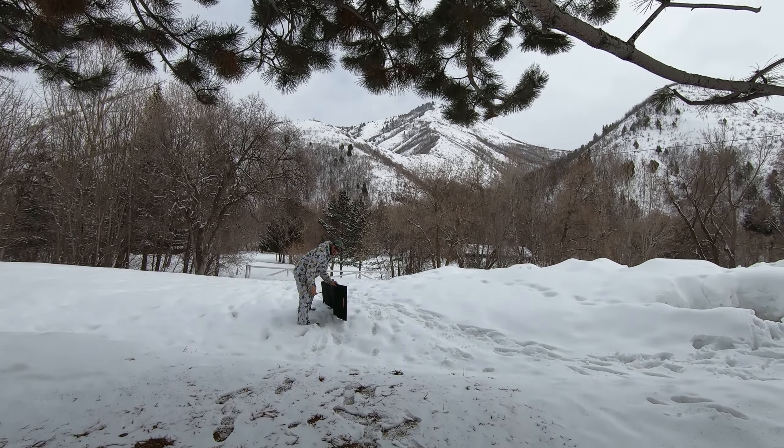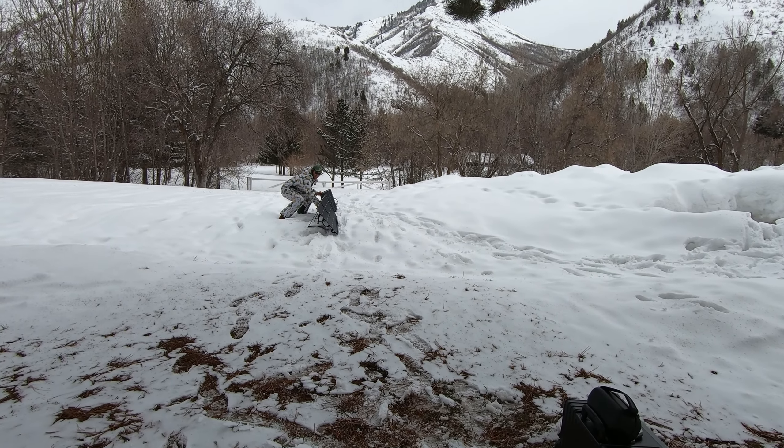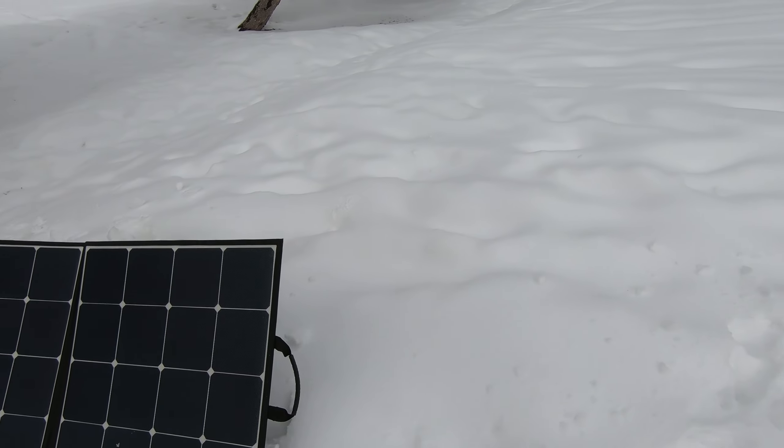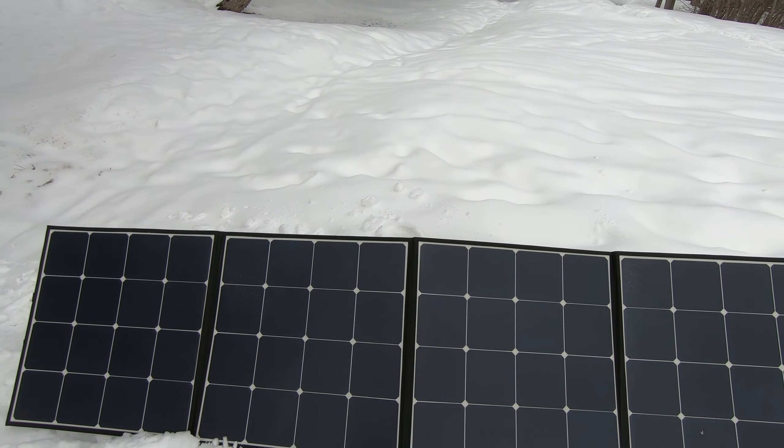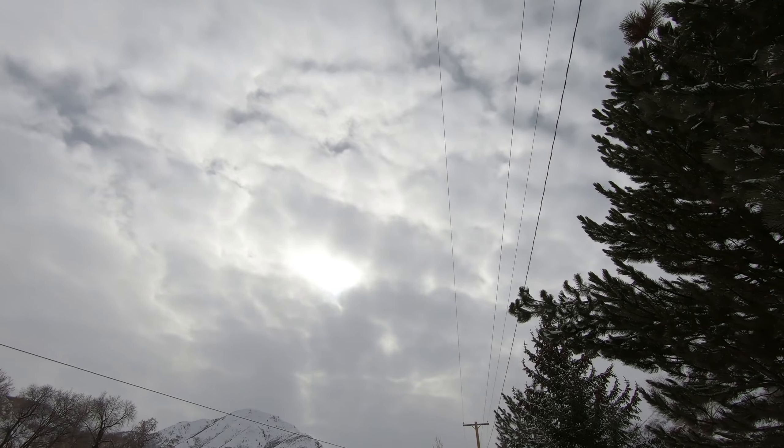On the back of each one of these they have a little leg. Honestly though in the snow you don't really need it. You can see my shadow go across the solar panels here — so pretty good bit of light. And there's the sun up there.